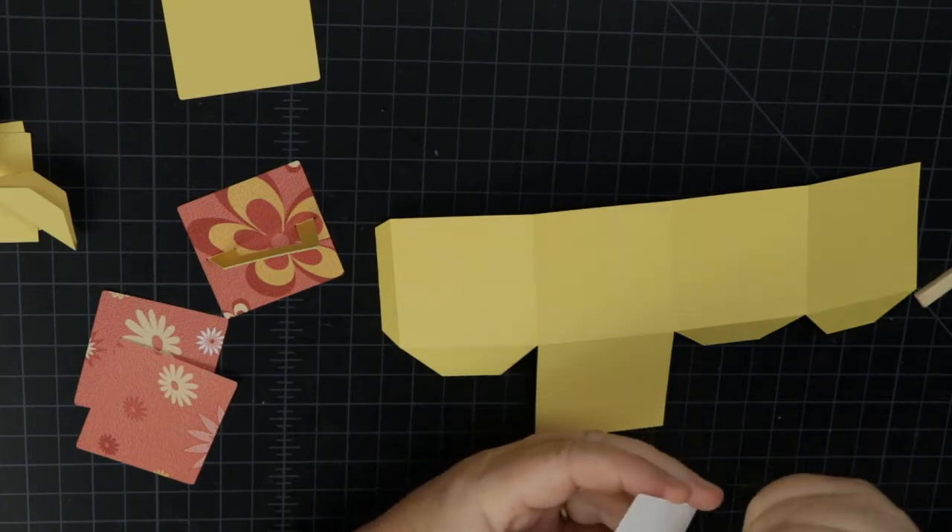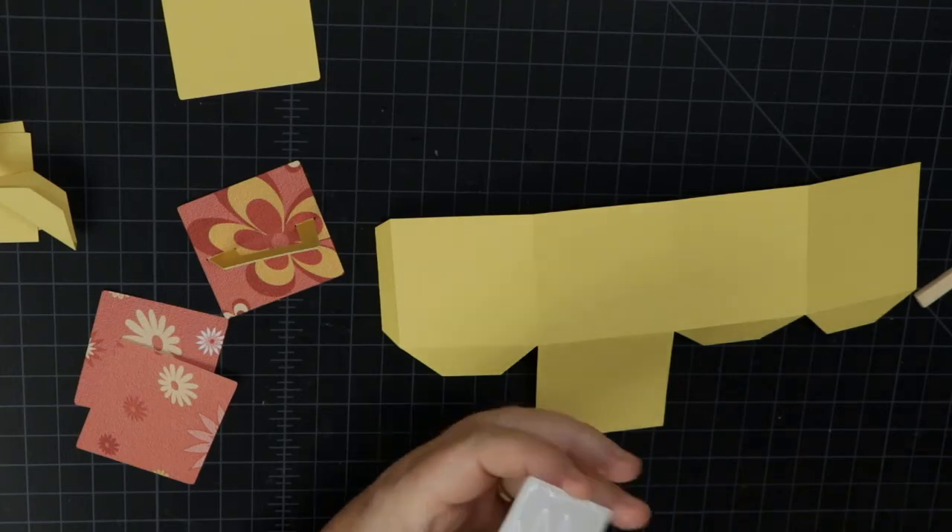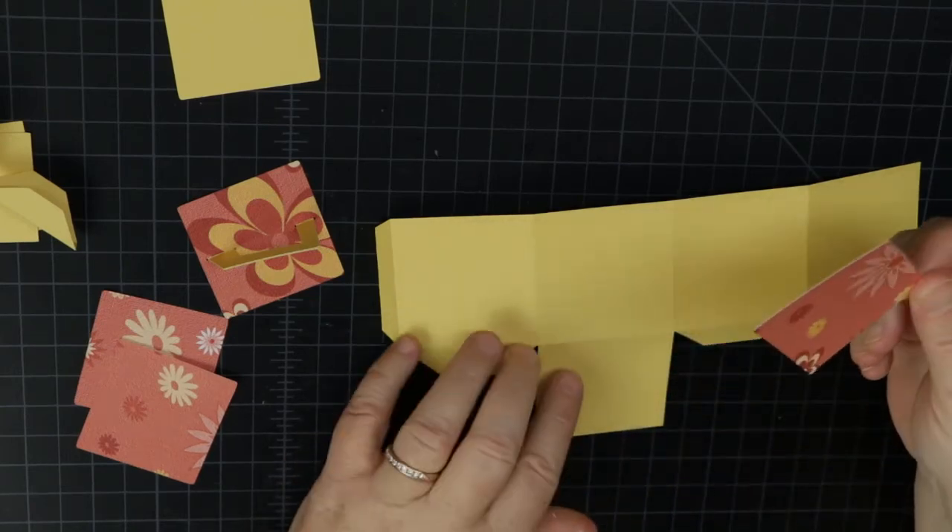I think this box would be a cute box for a baby shower, a wedding shower, or a tea-themed event.